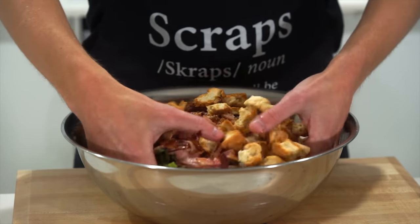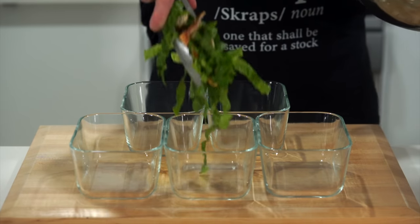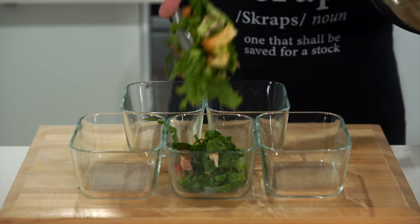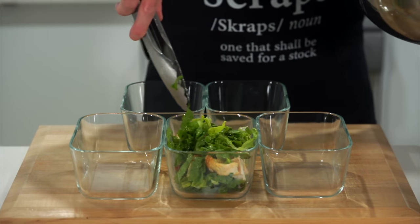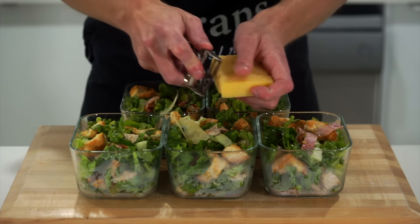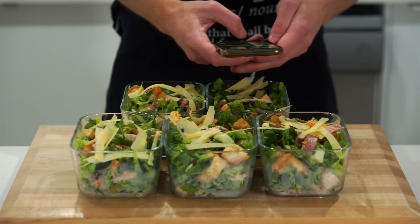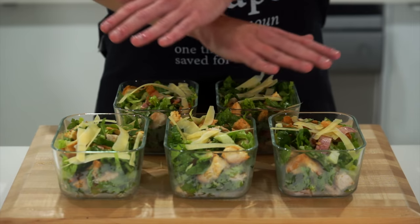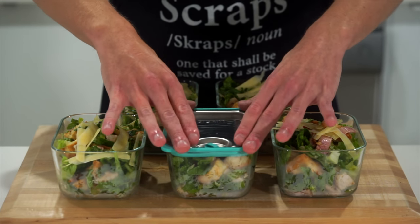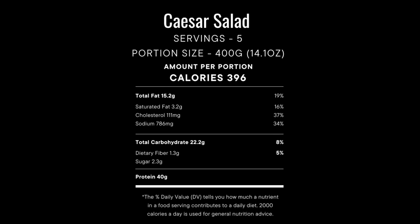Get your clean hands in there and mix everything really well until evenly distributed, then portion into five meal prep containers making sure they all have even amounts of ingredients. Grate over some parmesan cheese — the amount is completely up to you — and make sure you get those Instagram shots, because did you really meal prep if you didn't Instagram it? Allow these to cool down before placing on the lids. Note that the nutrition card is only for the salad without the dressing.